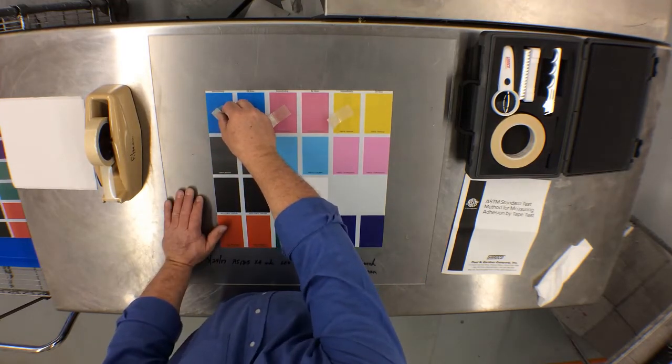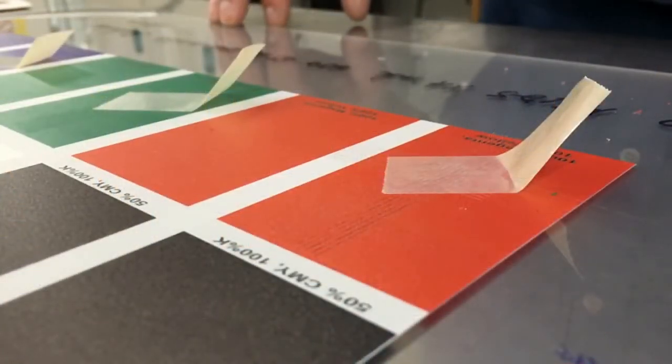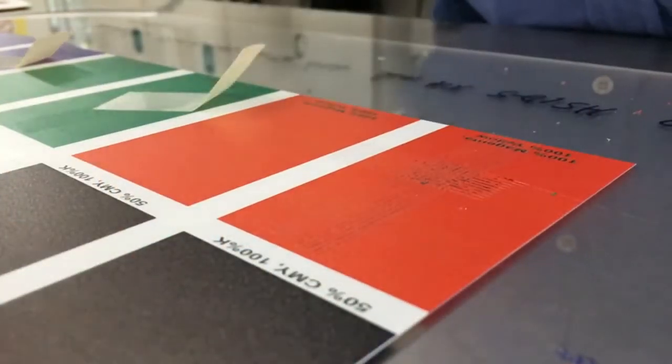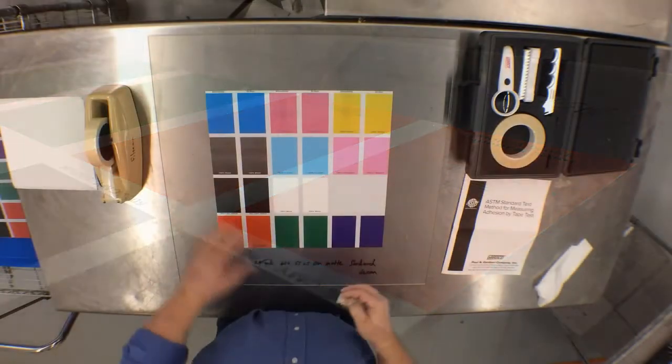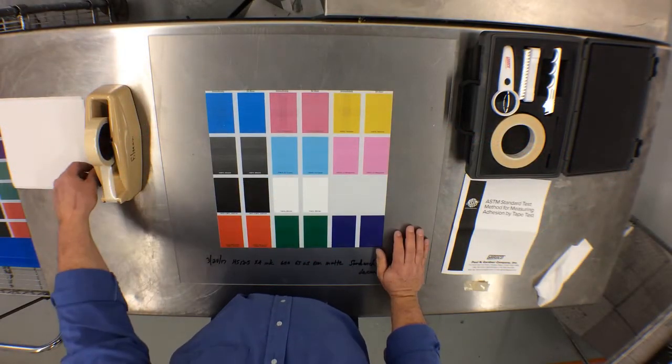Once the allotted time has passed, go ahead and pull the tape. Please ensure when you pull the tape that you pull across as opposed to pulling up. Now that that is complete, we will interpret the results according to the ASTM standards.